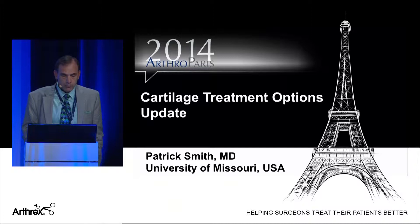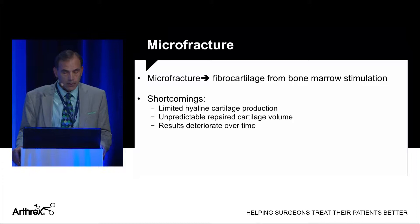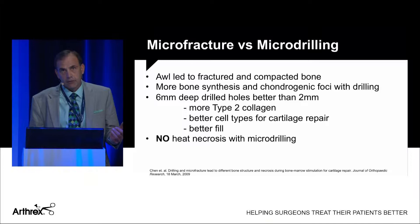I'd like to share some thoughts on new Arthrex techniques to deal with common cartilage problems. Starting with the basics of microfracture: we all do this for small lesions, but we need to know that you do not get hyaline cartilage back — you get fibrocartilage. The repair cartilage volume is unpredictable, and multiple studies have shown the clinical results of microfracture deteriorate after two years.